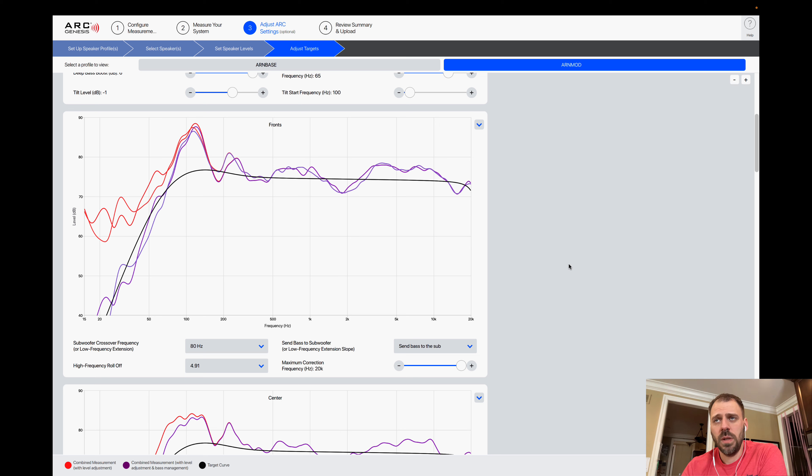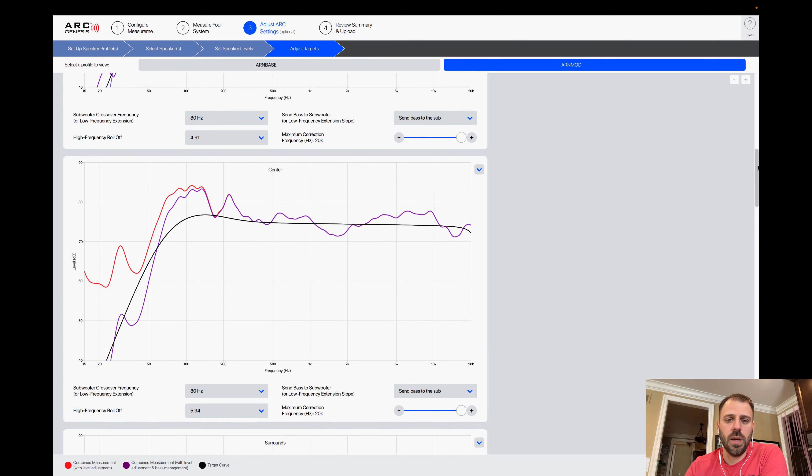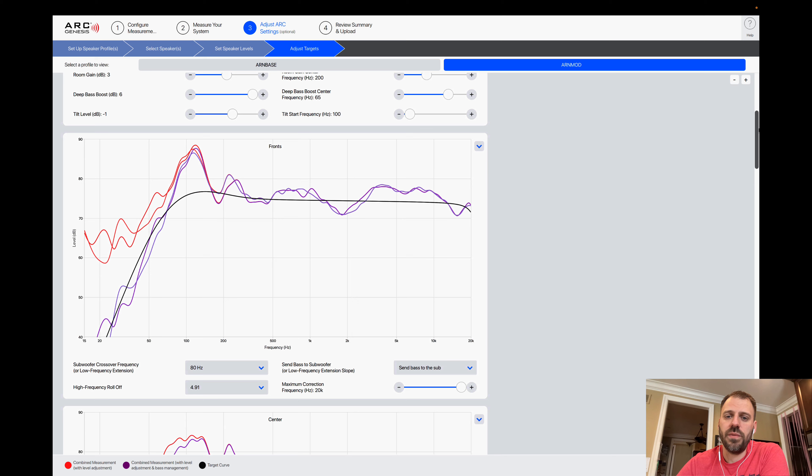A lot of people tend to not correct more than around 500 Hz, but I've found I can watch movies more pleasantly at a higher overall volume if I correct further out. My speakers have peaks well over the target curve even beyond 5 kHz, and I want to tame that. Left, right, center, and surrounds all show this — it's pretty common for these Focals in my room. I really want an even response all the way out to those higher frequencies, and I've found this to be more pleasing. The side effect is I can watch movies at a higher overall volume before scrambling for the remote.